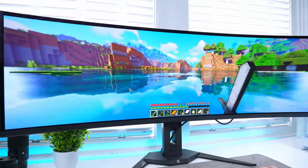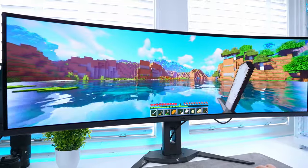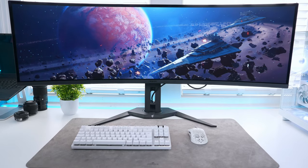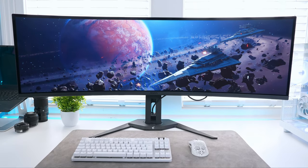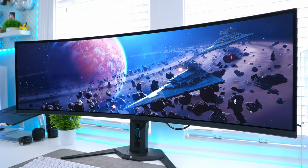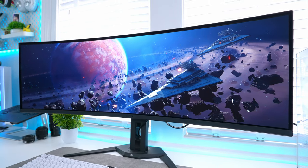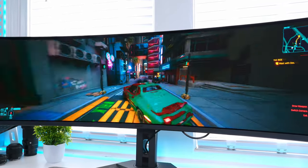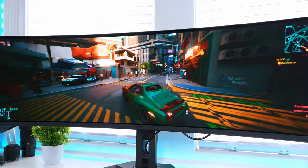The CO49DQ also comes with built-in speakers, so you can play games and watch movies without needing external speakers or headphones. That said, as is the case with most monitor speakers, they're not the best quality and have a much more tinny and empty sound than external speakers would. So if you want the best audio experience, I would recommend using other speakers.